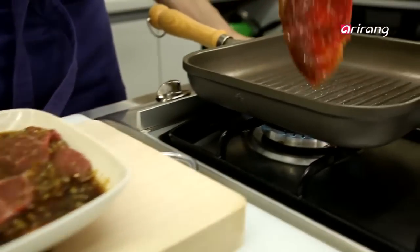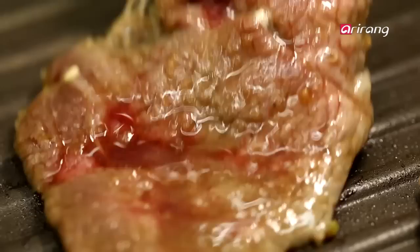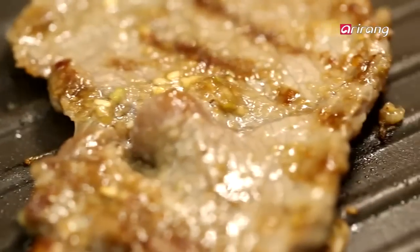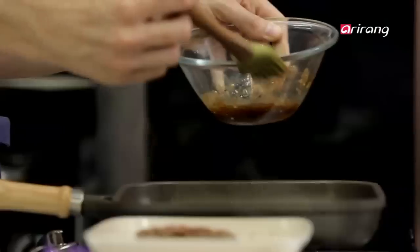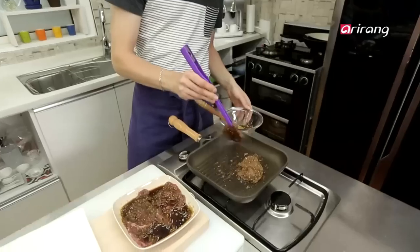Put the seasoned meat on the grill. The marinated beef can burn easily, so be sure to flip it regularly for an even finish. If you want to step it up, grill it lightly first, apply the sauce again, and grill a second time for a richer flavor.